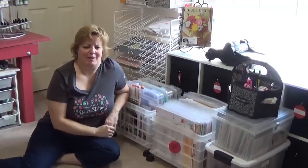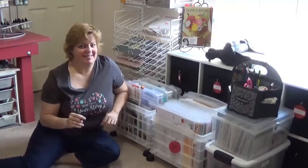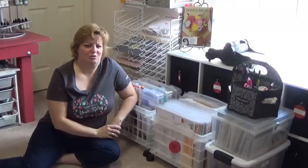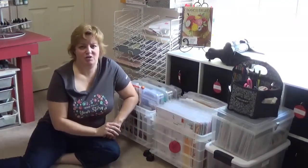Hi, my name is Jennifer Perry with MyScrapRoom and I'm also a Close to My Heart Consultant. If you have followed my videos for any length of time, you know I have never been in front of the camera - I'm always behind it and you always see my hands. But for this video I thought I would try something a little different and actually step away and show you the product I'm taking with me to retreat.